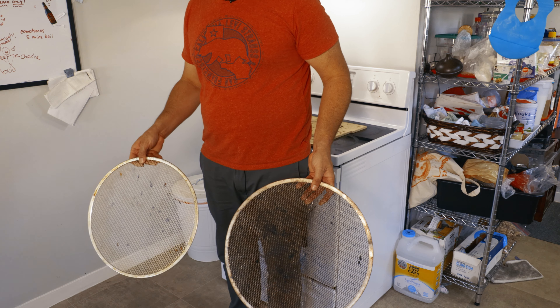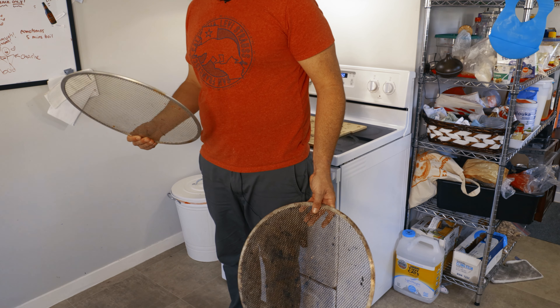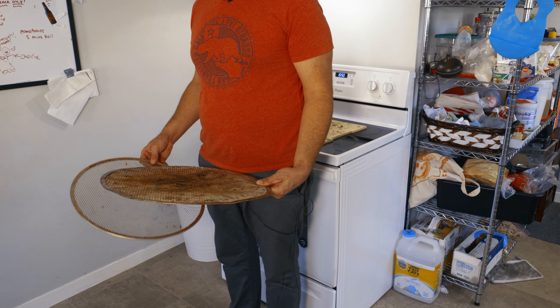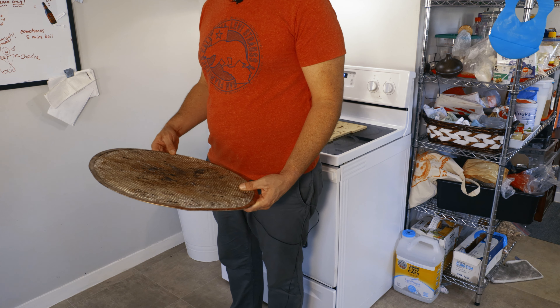First thing we're going to need is two of these pizza grill discs. One of them is going to be to bake our pizza on, and the other one is going to be a support for some briquettes. If you guys have seen my other video where I modified my grill by taking off the original heat deflectors and replacing them with ceramic briquettes, you know I had a couple extra left over.